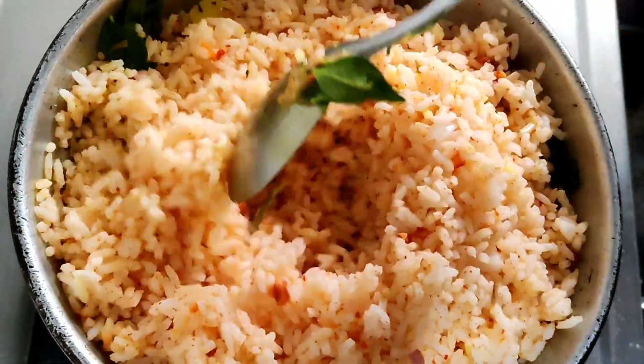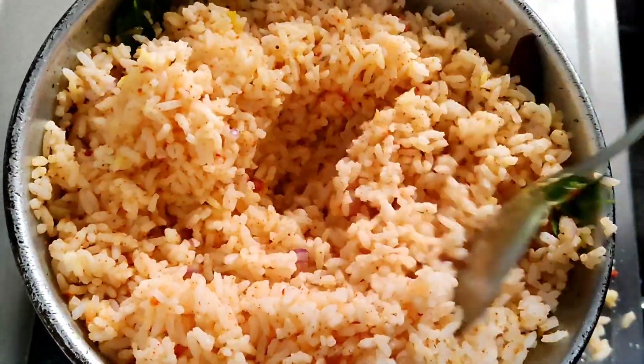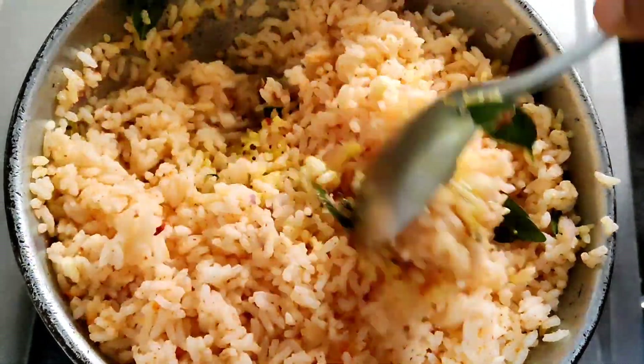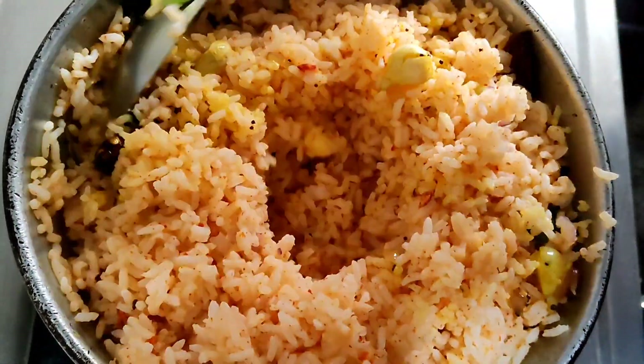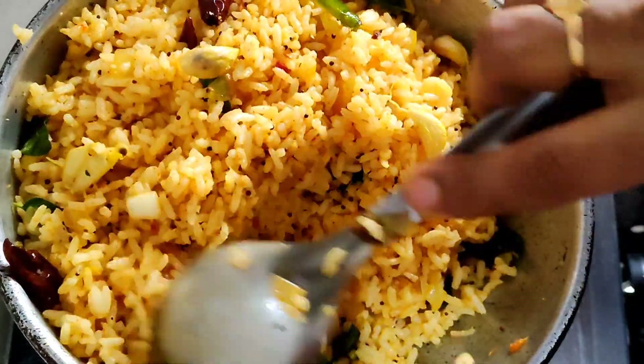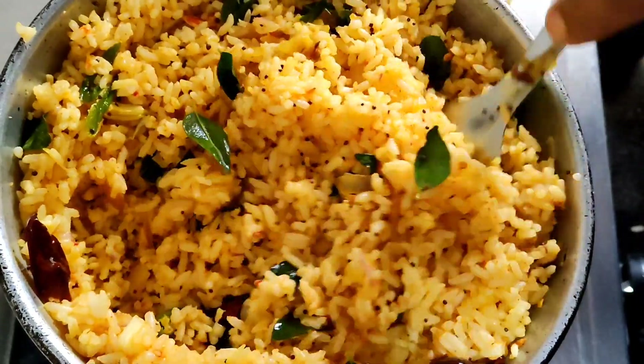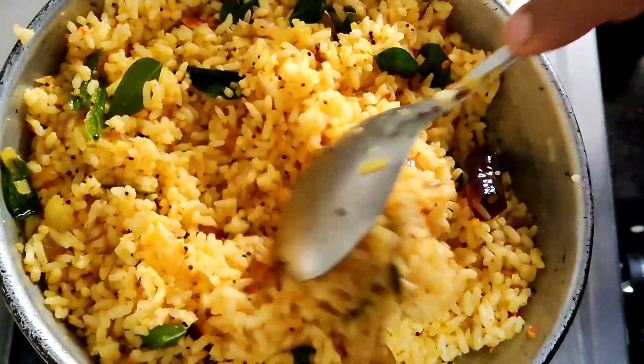I am carefully cutting and preparing the rice. I can start making and enjoying the rice. Let's get rid of the leftover rice.